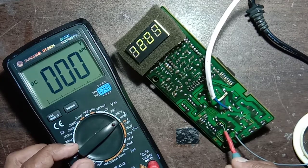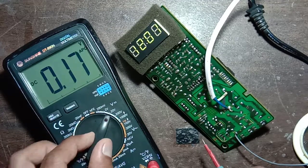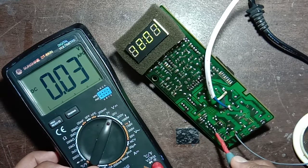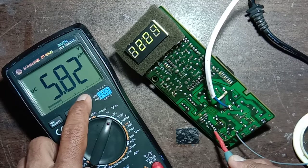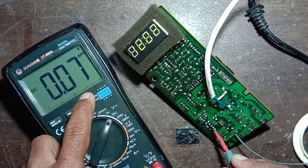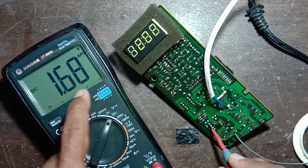Pin number six: no voltage. Pin number seven: no voltage. Let me show you one more time. Pin number one: no voltage. Pin number two: no voltage. Pin number three: 5.82 volt. Pin number four: 1.68 volt.